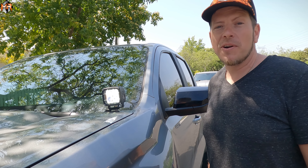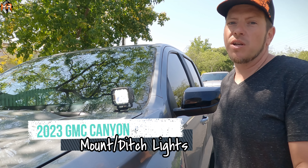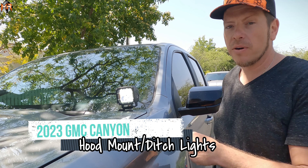Hey guys, how's it going? This is Mike from M&R Automotive. Today we have a brand new GMC Canyon and we're installing the M&R hood mount kit.